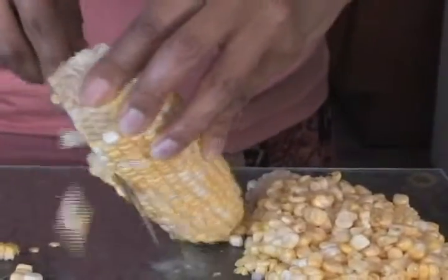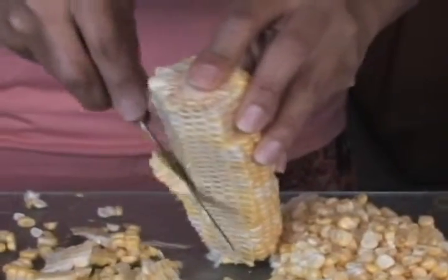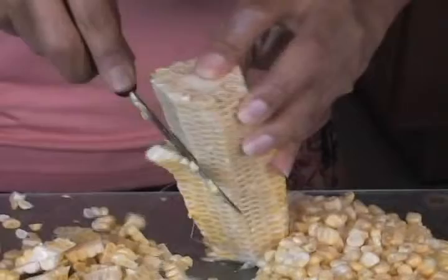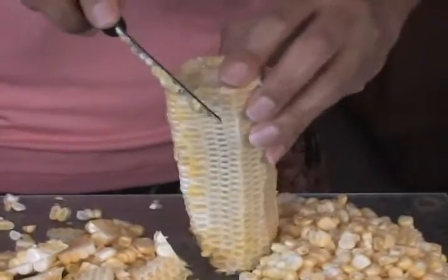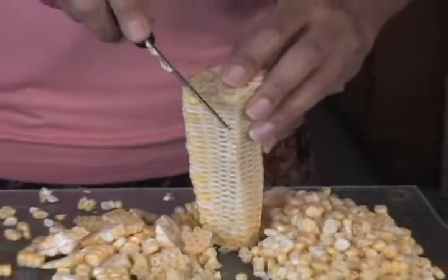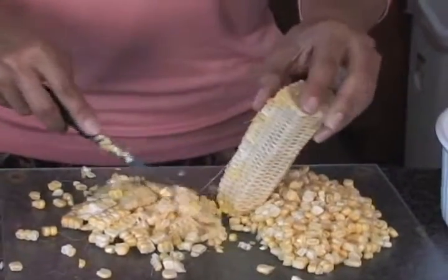You want to tilt it. Sometimes it's better to do it in a bowl, but I'm winging it today. So we slice it right off of the cob. And any juices that drip off, you also want to use those — we call that the milk.